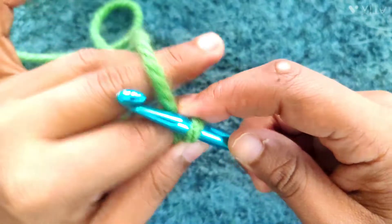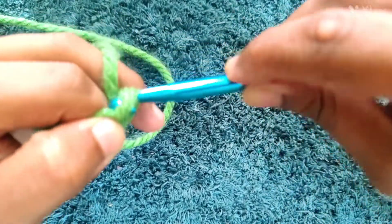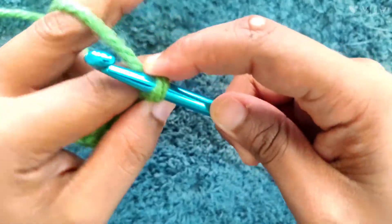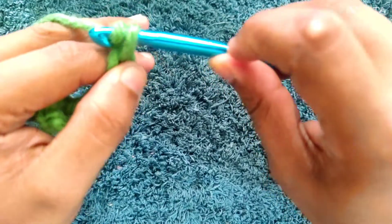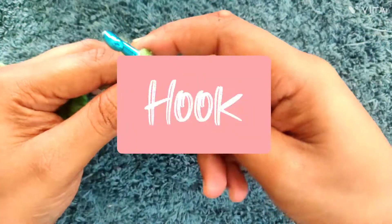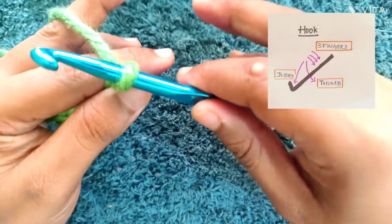Before we start learning how to do the chain stitches, you need to learn how to hold your crochet hook and your yarn. Since I am right-handed, I hold my hook in my right hand and the yarn in my left hand. I'll make a video explaining different techniques of holding a yarn and hook later, but right now I'll just explain how I do it.